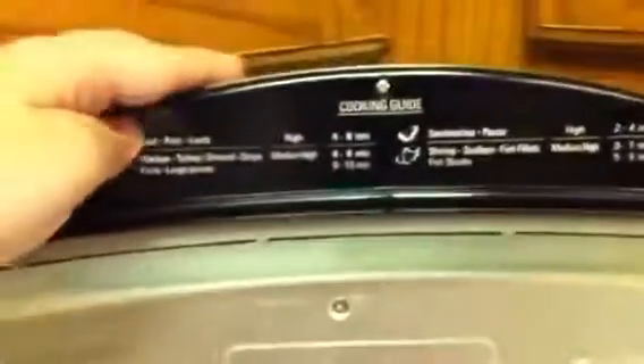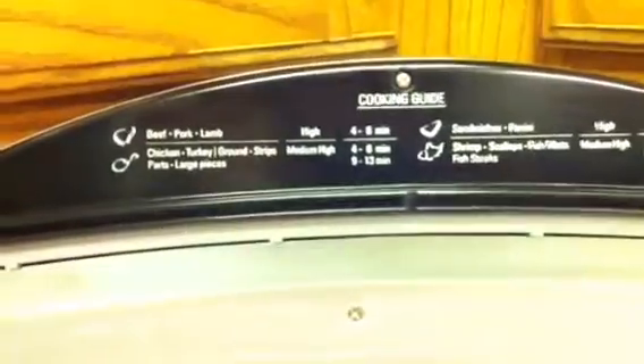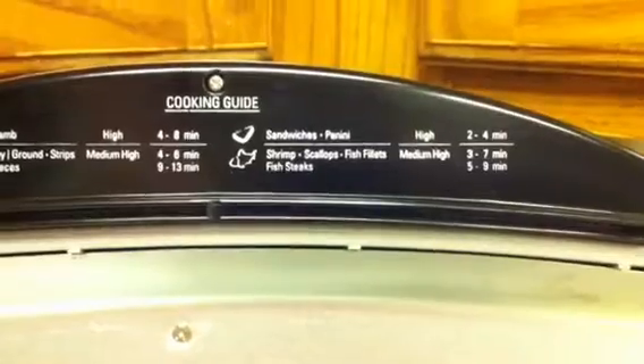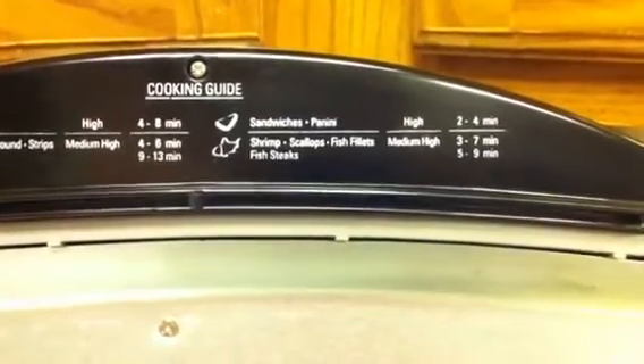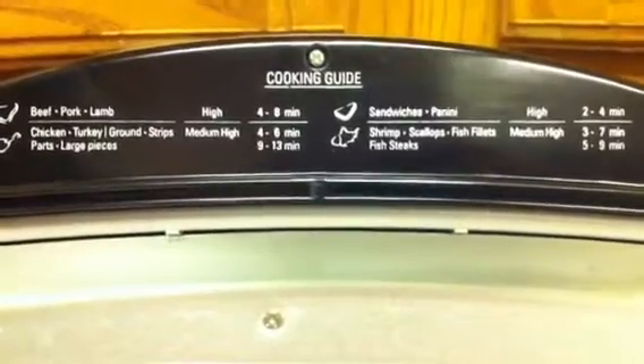Also, it's really nifty on the inside. There's a nice little cooking guide that gives you just a few of your basic meats that you most likely cook more often than others, and estimated times and what temperature to cook it on.